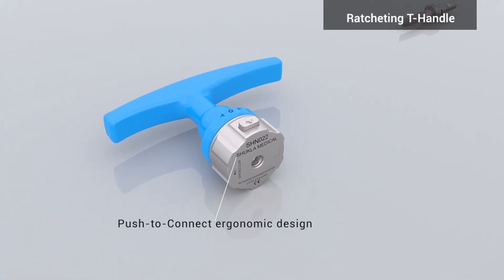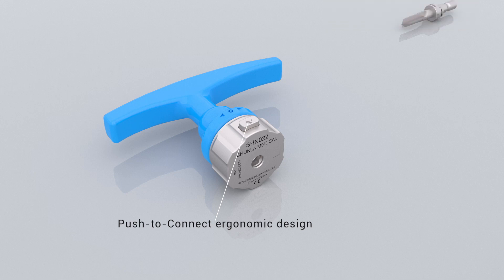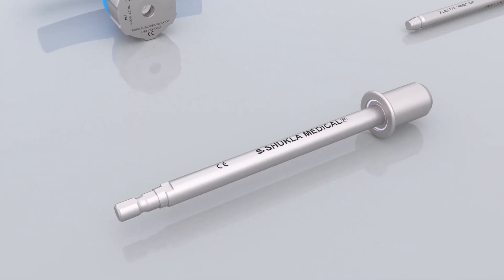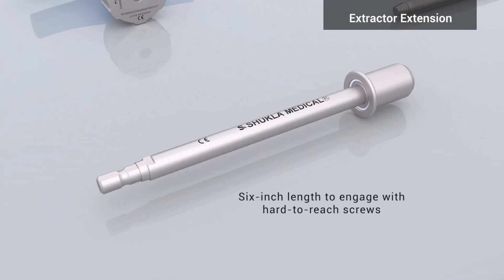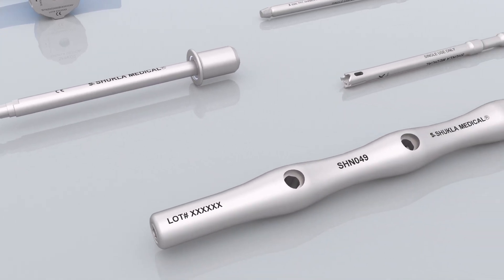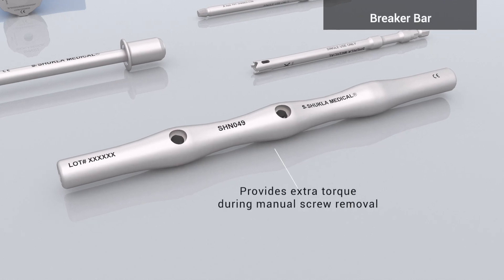The ratcheting T-handle has a push-to-connect ergonomic design, allowing easier manual screw removal with less fatigue. The extractor extension's 6-inch length allows access to even the most out-of-reach screws. The breaker bar provides extra torque during manual screw removal.